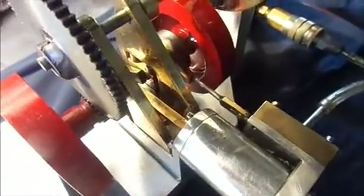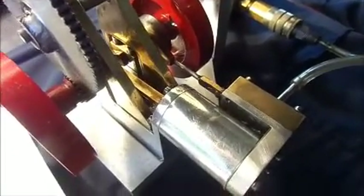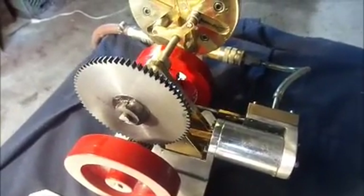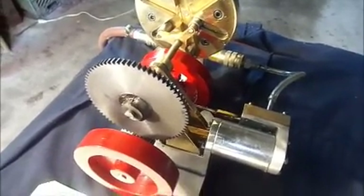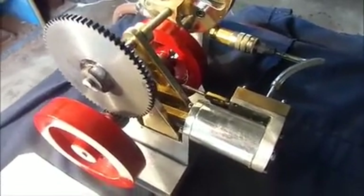When he originally designed it, he designed it as a hit-and-miss engine. I ran it with the hit-and-miss mechanism for some time, then took it apart to do something else with, and it's been rather sad and neglected up on my shelf ever since. So I thought this would be a good time to bring the engine back to life and let it do something.